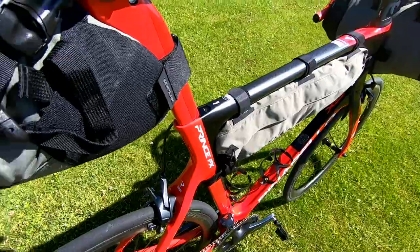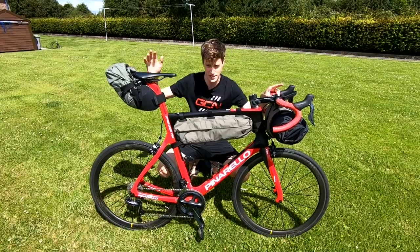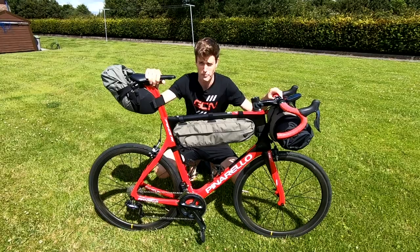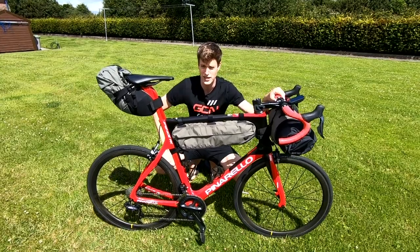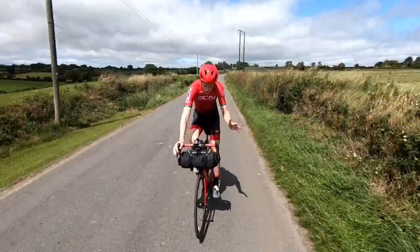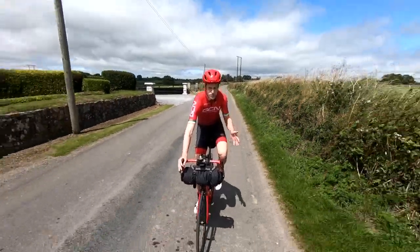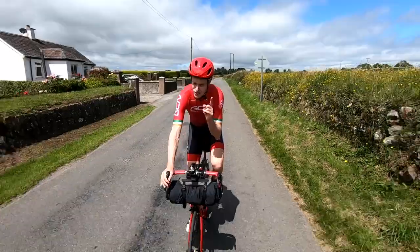You can carry 24 liters of stuff in these bags. The seat bag comes in a larger size — this is 10 liters, but it can come in a 15-liter size, meaning you'd be able to carry 29 liters in total with this Topeak bike packing bag set. That means you can carry 16.5 kilos in weight, which is seriously impressive. You don't need to fill them to maximum, and neither do you need to take all the bags — you could just use a single seat bag for a shorter trip.